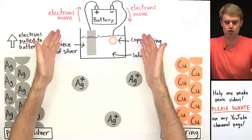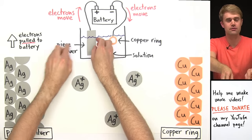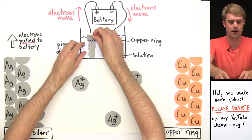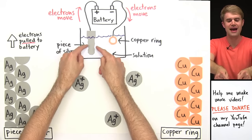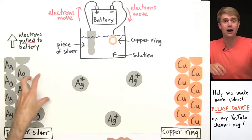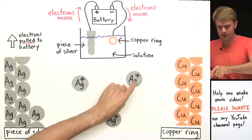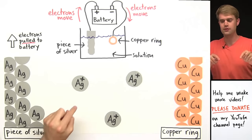Sometimes in drawings of electrochemical cells, people will actually change the shape of the silver to show that pieces of it are coming off. The edges are made jagged instead of smooth to show that chunks of the silver are actually coming off as the atoms get turned into ions. So now we have ions dissolved into solution that have come off the piece of silver.